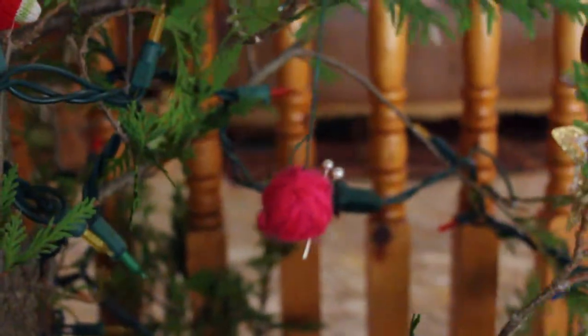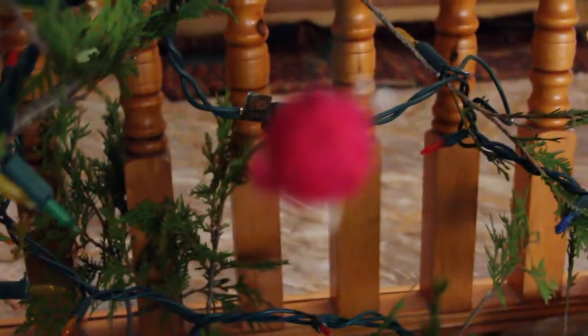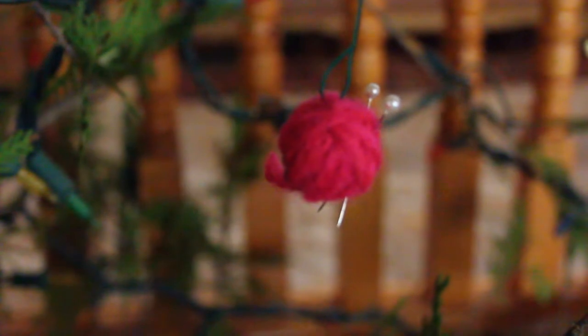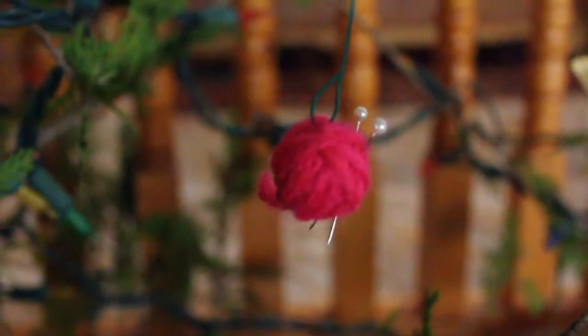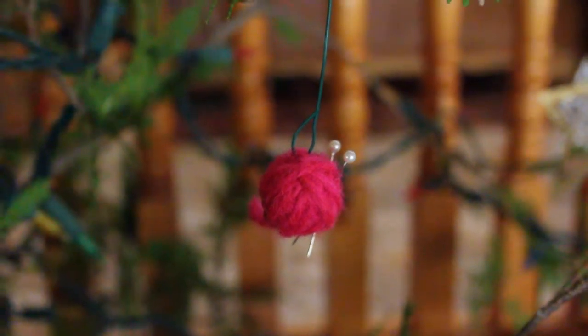I also have a little yarn ball that I made. It's supposed to look like a ball of yarn with some needles in it. As I said, I'm a knitter, and I thought this was just a cute personal ornament for our Christmas tree.